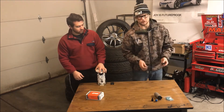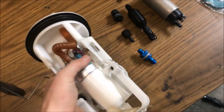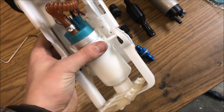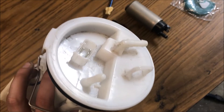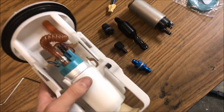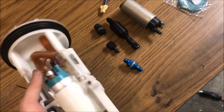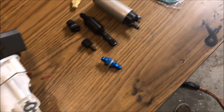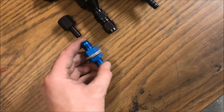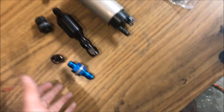I found an aftermarket hanger on eBay — it's a little different than the factory one, so it's kind of a fix-it kit. But it doesn't really matter because we're going to tear most of it up anyway. The pump is coming out — basically all we need from it is the fuel level assembly and the bulkhead fitting for the fuel line.